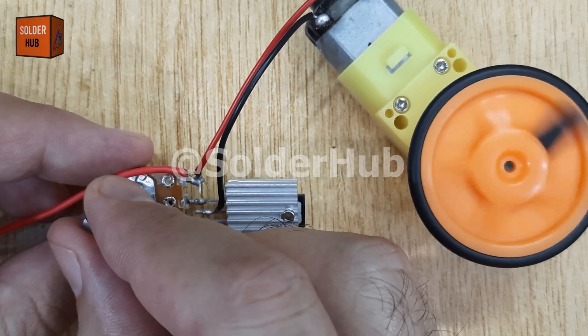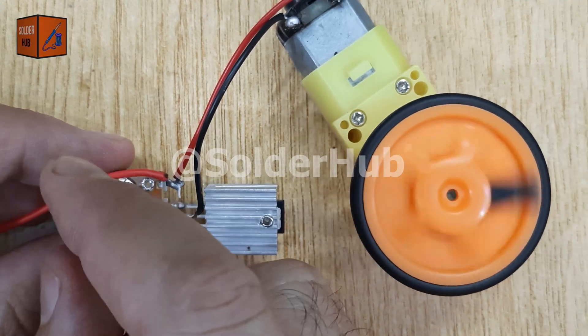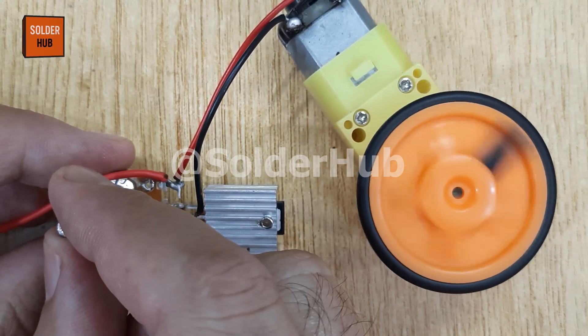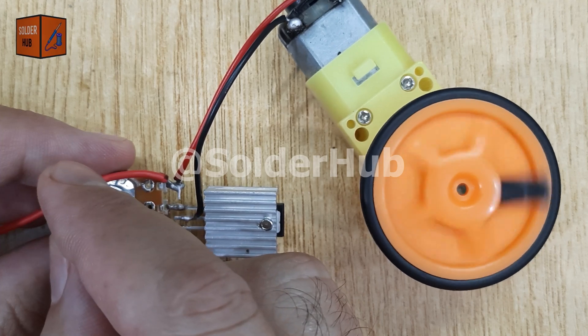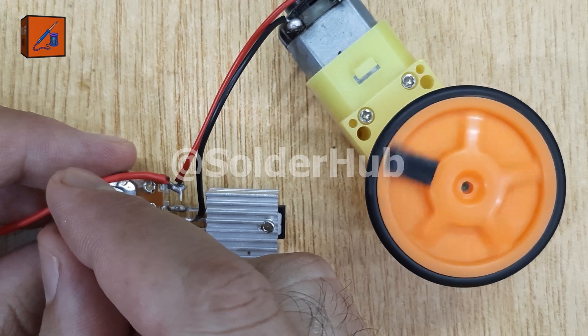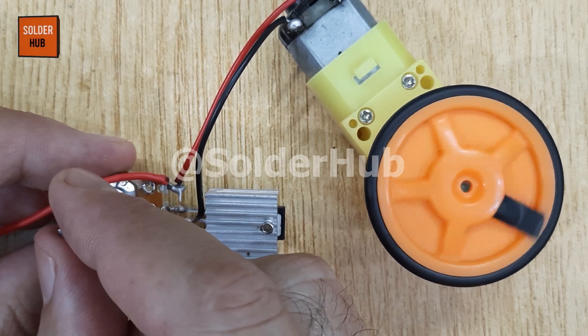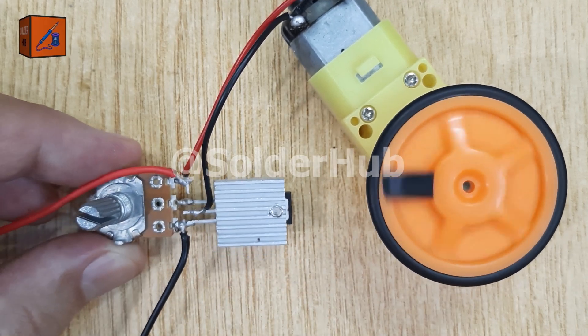In real-world applications, this concept is used in electric fans, drill machines, RC cars, robotics, and even industrial machines to precisely control motor speeds. So imagine, by building this small circuit, you've taken the first step toward creating your own DIY adjustable speed devices. Try using different transistors, or switch to a 10 kilo ohm potentiometer for even smoother control.